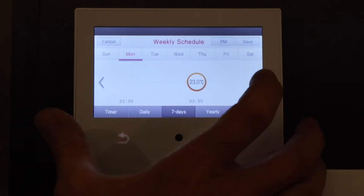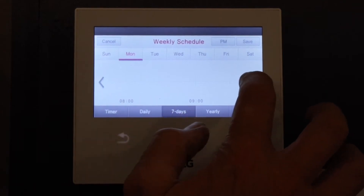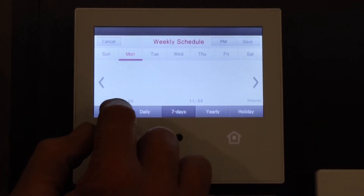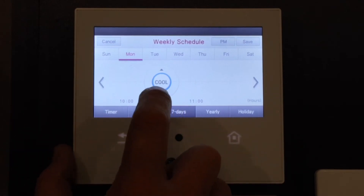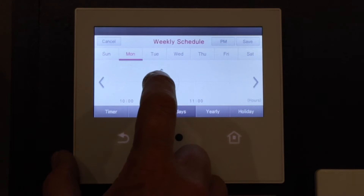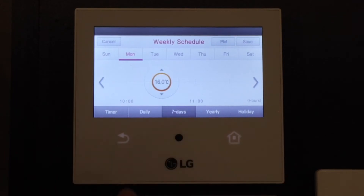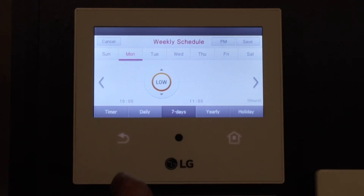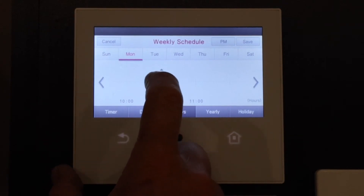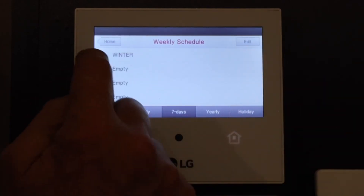Now we want to turn it down at 10:30, so we toggle across further until we get to 10:30. We don't want to turn it off — we want to turn it on. Even though it's already on, you can have two ons. We don't want cooling, we want heating. Push heat. This time we want to set the temperature down to 16 degrees, so if it gets below 16 in the house it will just kick on and start heating up. We're also going to set the fan speed to low because we don't want the fan blowing a gale and waking us up. Push that. Now that's all set for Monday — I'm just going to save it. There we have a winter setting.